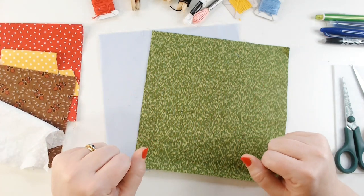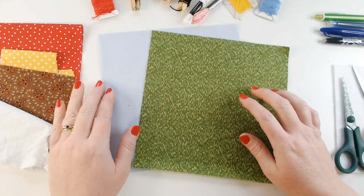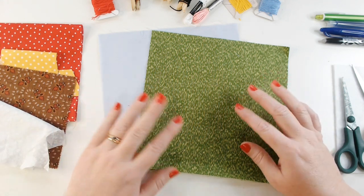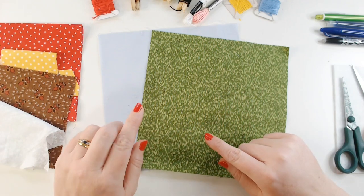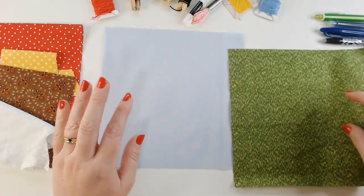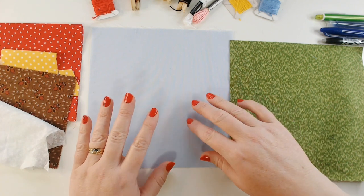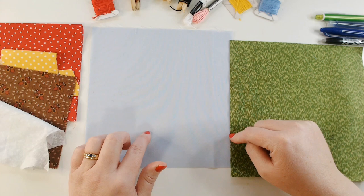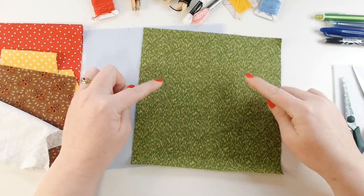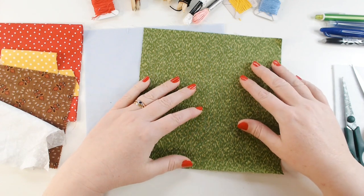Hi everyone, welcome back to our Winging It 2023 quilt project. This week we are going to be combining some of the skills we've learnt in our earlier videos. I will link our playlist at the top of the screen so that you can go and catch up if you want to. I'm just going to start by taking you around the resources on my table. I've got two of my 20cm square quilt blocks and we're going to do a bit of cutting and piecing together to make one block. I've got a light blue and I've got my green texture fabric — I quite like this because it reminds me of grass, so it's going to work really well for the block that we're going to make today.